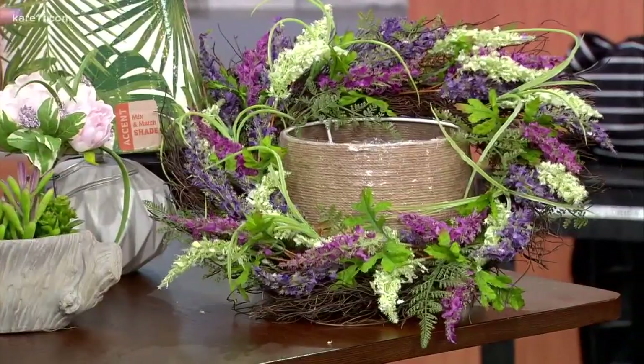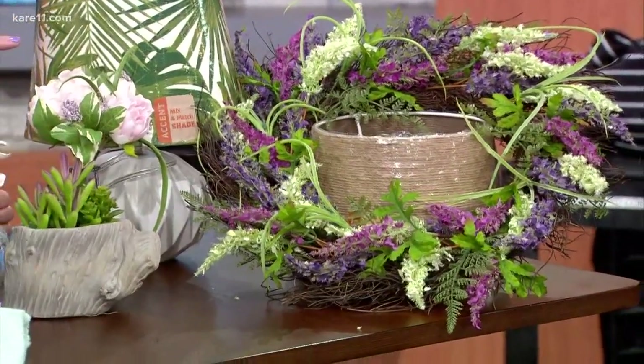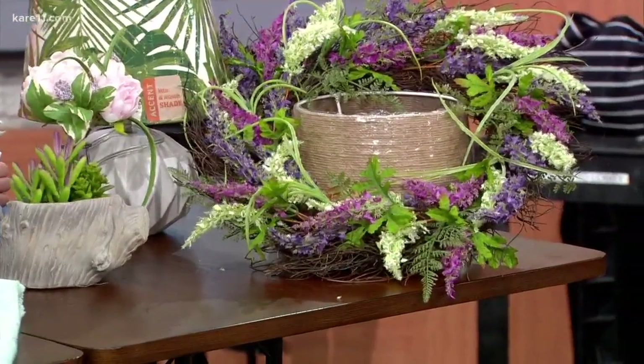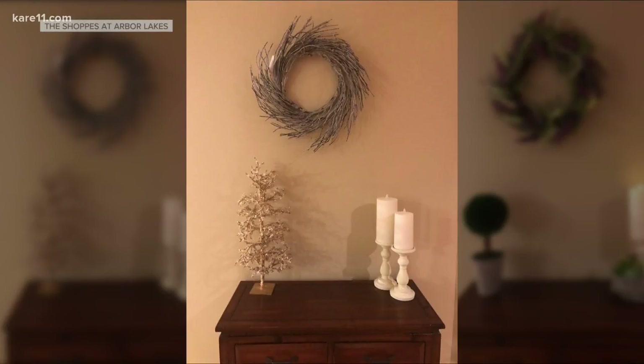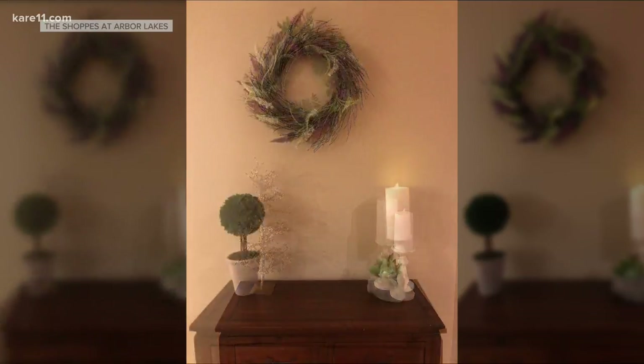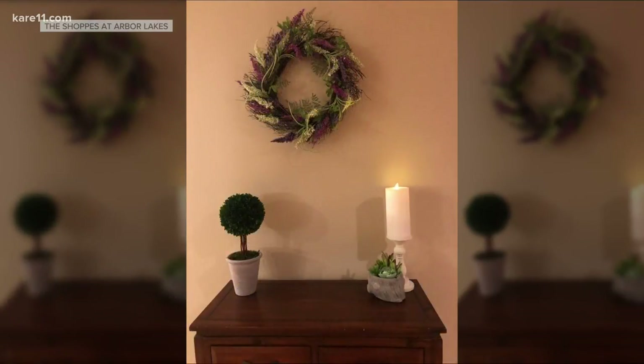The lampshade — do you see the brown lampshade underneath the wreath? Get rid of that. That's the before. We actually have some pictures — let's take a look at before with the wreath and after. That's the winter look, very boring. And then, ta-da! That looks so much better. And then switching out some of the lampshades too, bringing the greenery into lampshades.